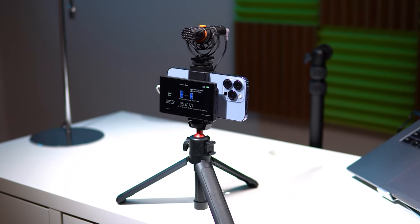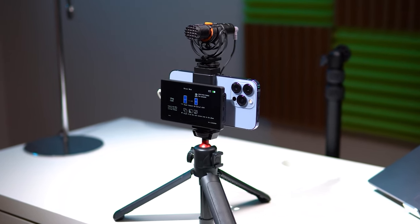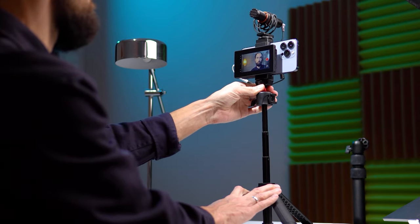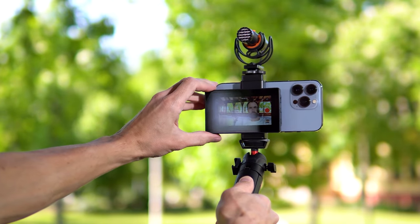So we attach all the necessary equipment to a tripod or selfie stick and get the perfect blogger setup for shooting videos at home, outdoors, in nature, on trips, and basically anywhere.